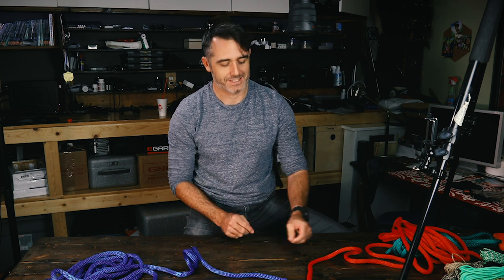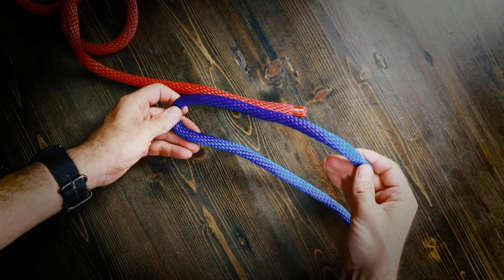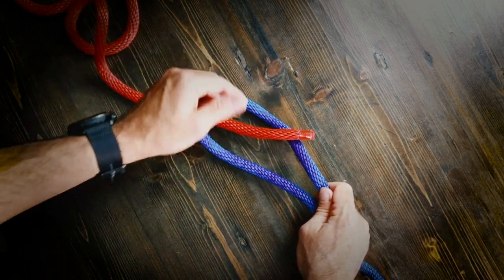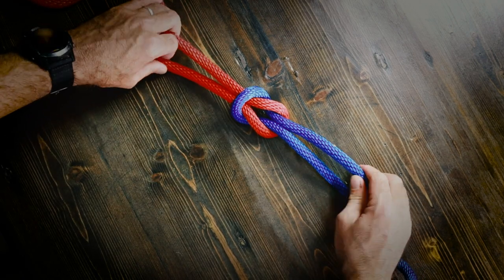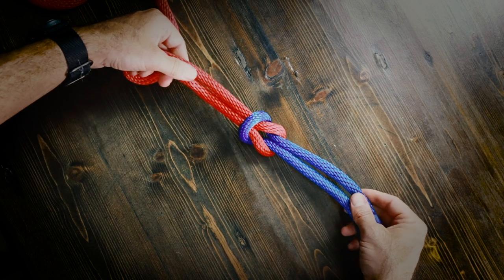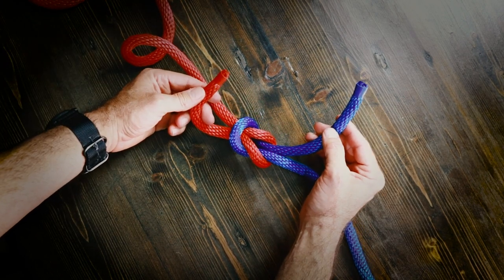A variation of the square knot is what's called a thieves knot. I really like this because it has a little bit of history to it. If you take a normal loop with the trailing end up here, then take the other rope and stick it through the hole, loop it around this side and back through, then what you have is essentially your square knot — except the trailing edges are now on two opposite sides of the knot.